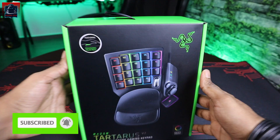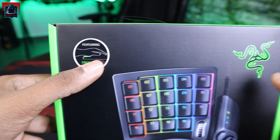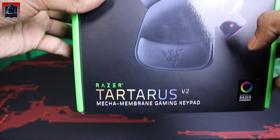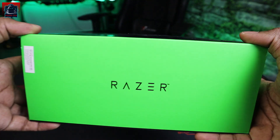Dia punya design dia ergonomik. Kita tengok kotak dia dulu — kat sini kita nampak dia featuring ergonomik palm rest. Dan juga Razer Tartarus V2, Mecha Membrane Gaming Keypad. Razer Chroma ni dia punya RGB program untuk Razer.